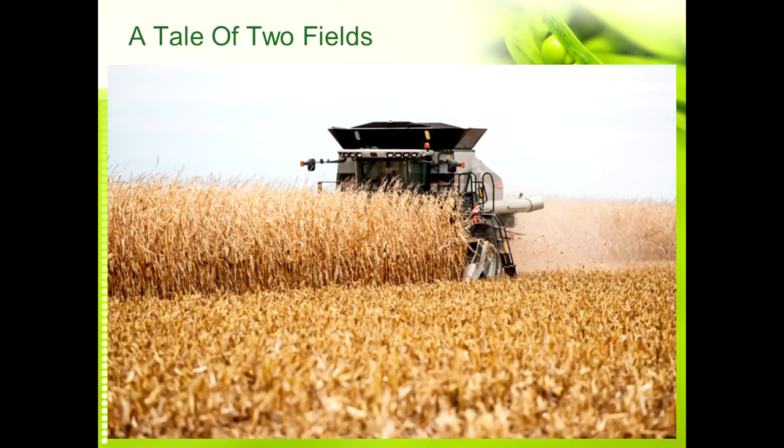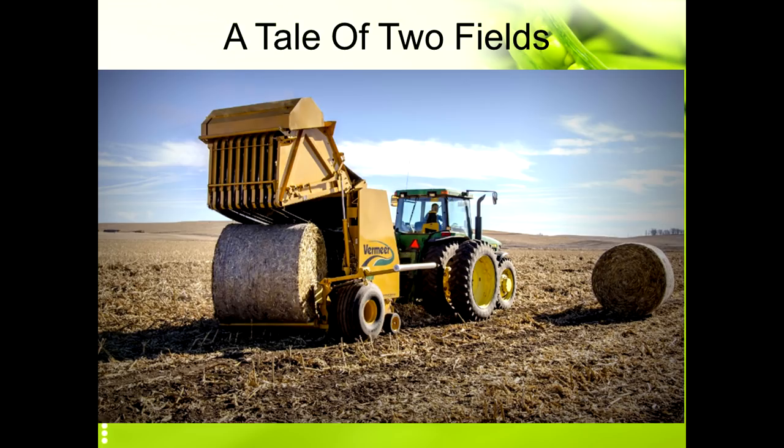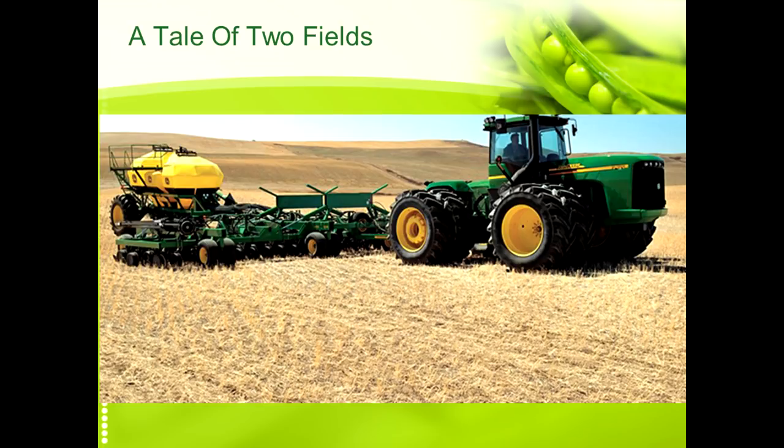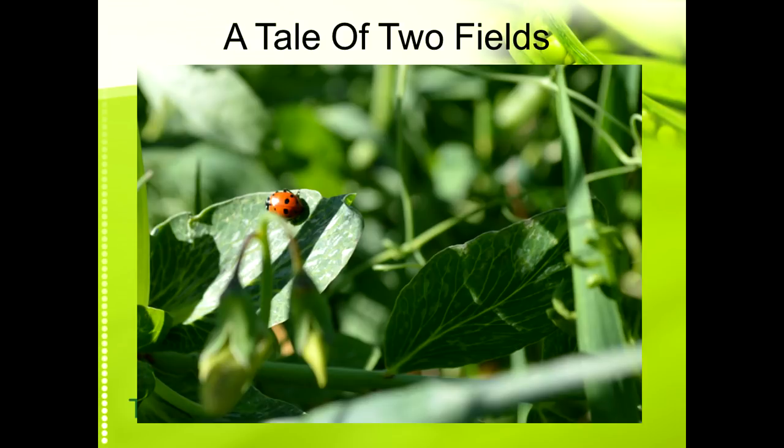He came in and baled all his corn residue because he could probably get 20 to 25 dollars a bale and felt it was worth it. The same day he was baling, I was over here drilling a diverse cover crop mix into our soybean ground. This is what it looked like the next spring at planting time. He had baled his residue up and hauled it away. Even though we had not nearly as much soybean residue, you can see where the planter went through — we had some vetch blooming, some crimson clover blooming, a ladybug right there. This is a mix of legumes and grasses, mostly winter barley, and the planter had already gone through there. It was just a field full of life.